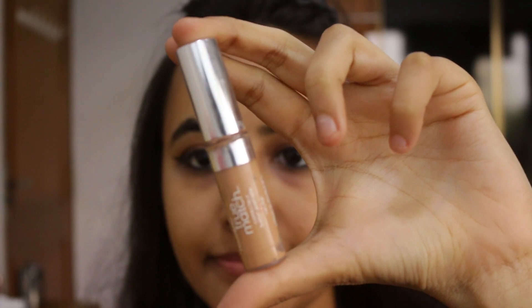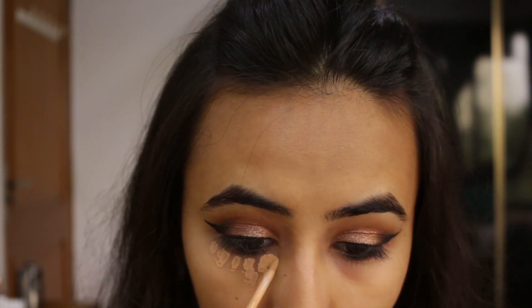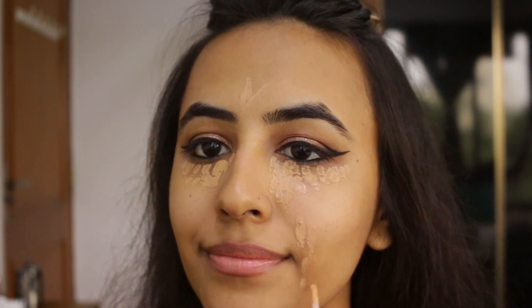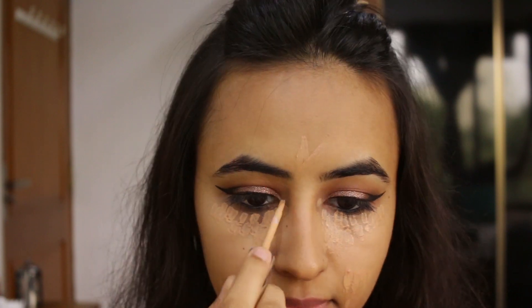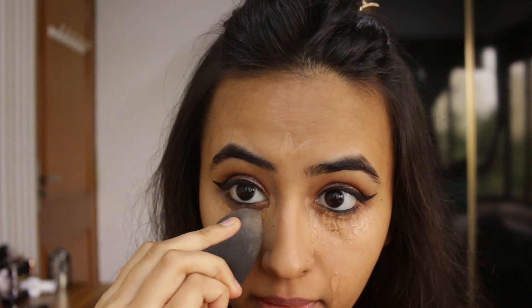I'm going to be using L'Oreal's True Match Super Blendable Concealer in the shade Light Medium, just to correct my dark circles by applying it under my eyes and on my blemishes as well. After that I'm going to be taking a damp beauty blender and blending it all out.